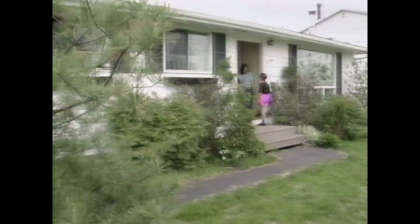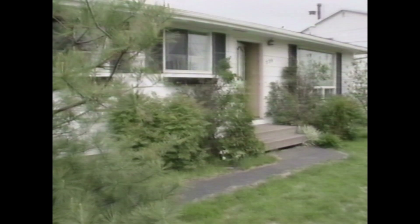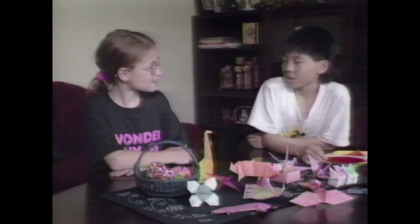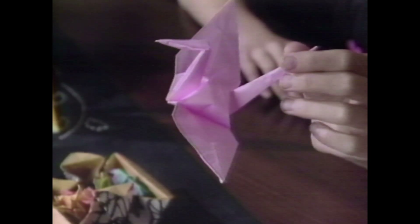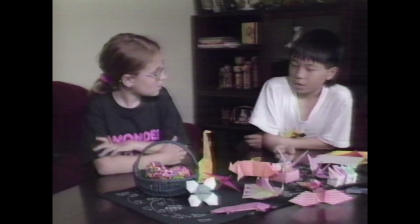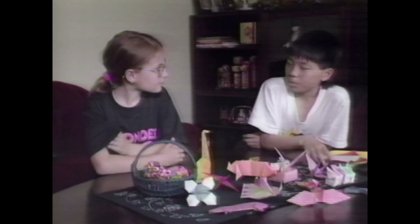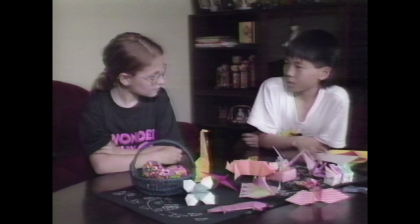Hi, Candice, how are you? Good, fine. Good morning. Hi, my name is Candice. Hi, my name is Takeyoshi. What's this? This is a paper crane made out of origami. Why is it called origami? It's called origami because ori means folding and gami means paper, so it's paper folding.